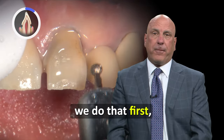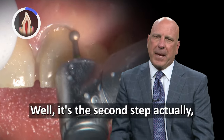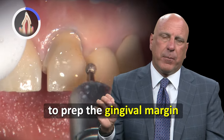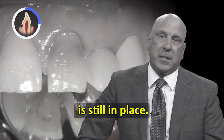In my technique we do that first — we actually prep the gingival margin right off the bat. It is way easier to prep the gingival margin on a crown prep while the rest of the hard structure of the tooth is still in place.